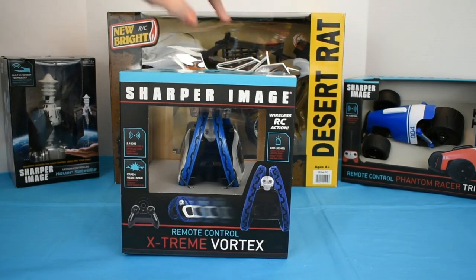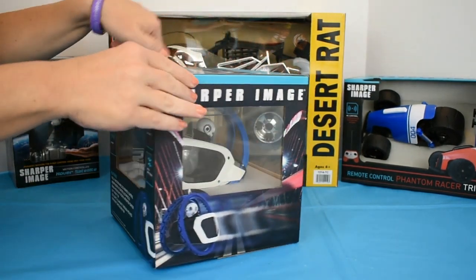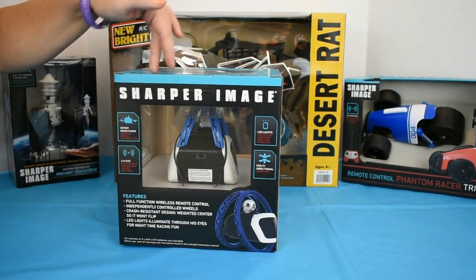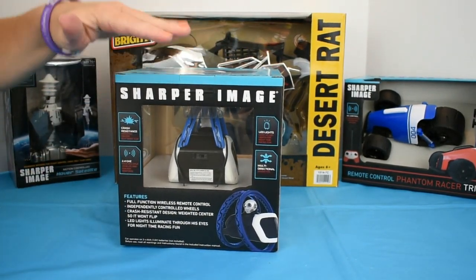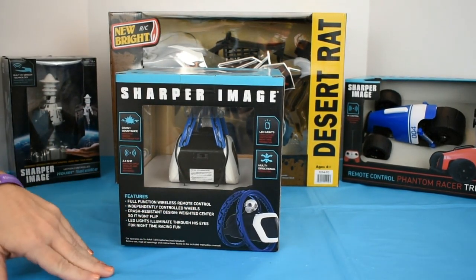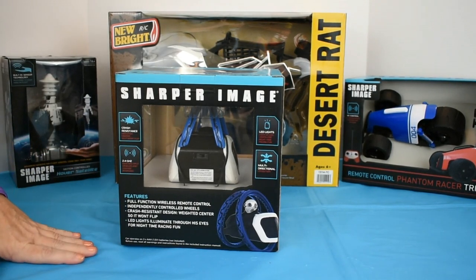It is crash resistant with a weighted center, which is pretty cool because it won't flip over. The wheels are independently controlled so you can spin, and its eyes light up with LEDs for nighttime racing. You'll be able to see where you're going.